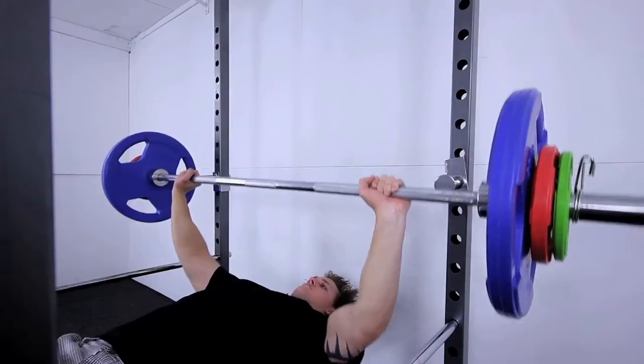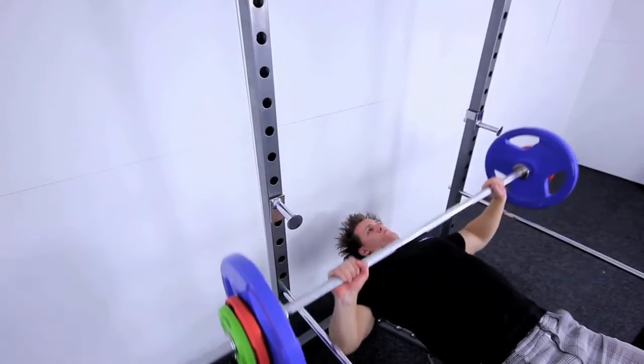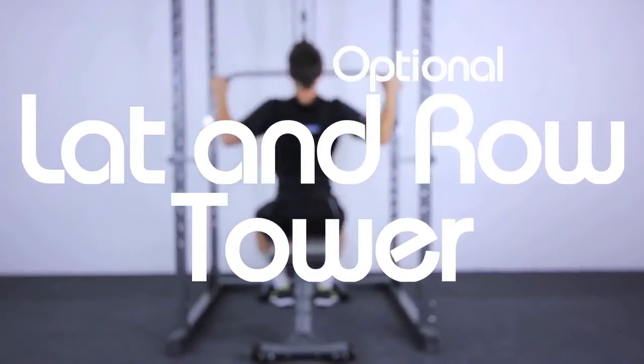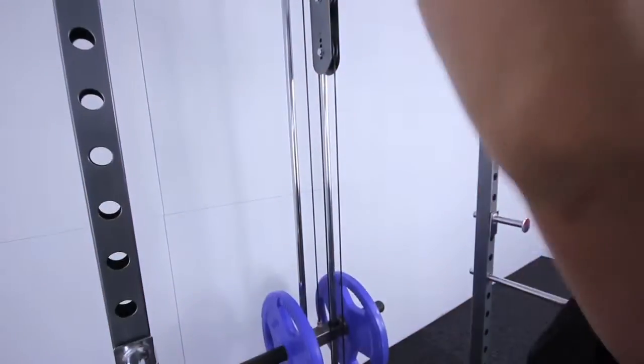High quality metallic powder coating means it's built to go the distance and will take everything you throw at it. The optional lat row tower in combination with your standard power cage helps to complete that home gym feeling.